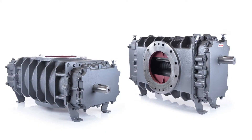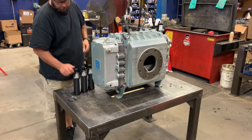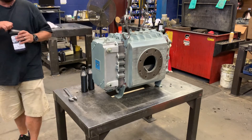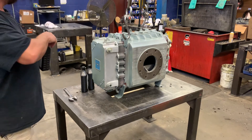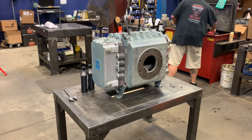Roots blowers can have different configurations depending on the desired placement and direction of the drive and airflow. The oil change procedure will be the same in any configuration. The breathers will be located at the top of the gear and drive-end covers, and the drain plugs will be at the bottom. We'll need to make sure the breathers have been removed, which we did in the first part of this video when we drained the old oil. Next, we'll start adding new oil to the gearbox.